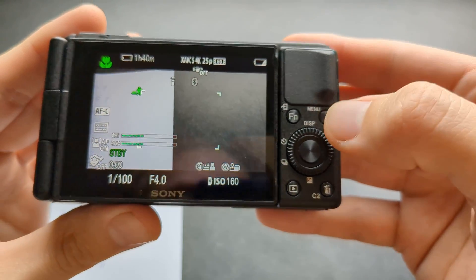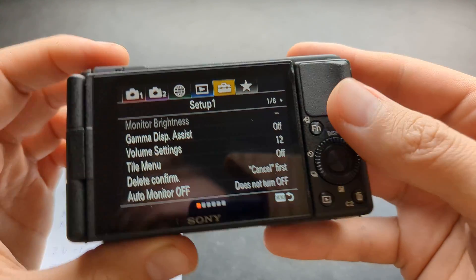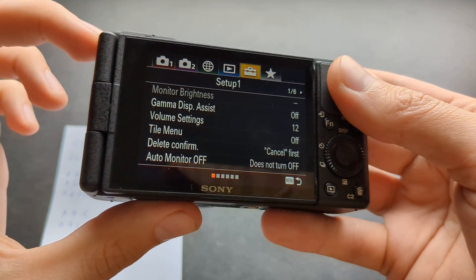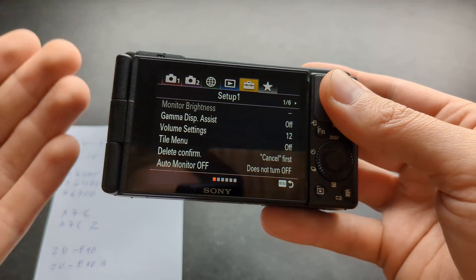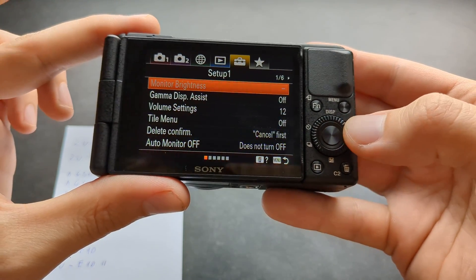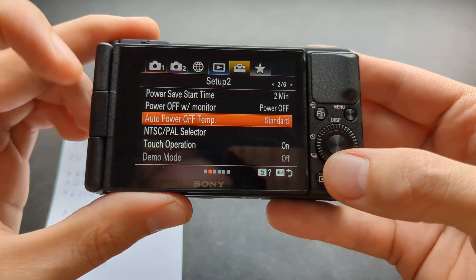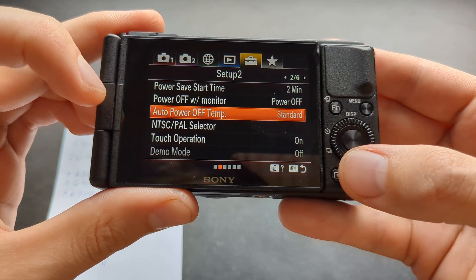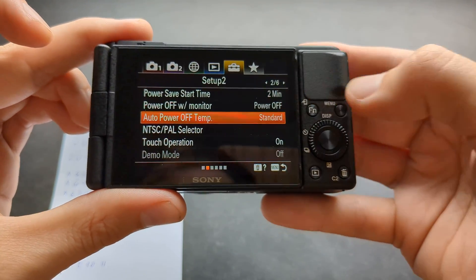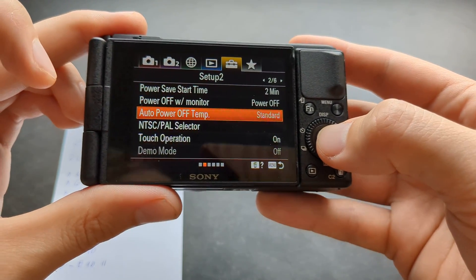So we can go to the menu, and then in the settings we are going to go to the setup page. This is the ZV-1 basically, but they will pretty much have the same menu on all of these cameras. You have to go to the setup tab here — on the ZV-1 it's on setup page two. You have to search for the option called 'auto power off temperature.' If you are not seeing it in setup two, maybe on your camera it's on another setup page, so simply search for this option: auto power off temperature.